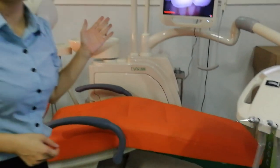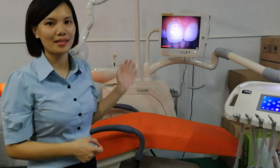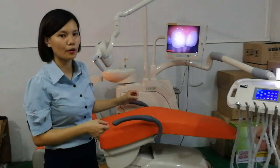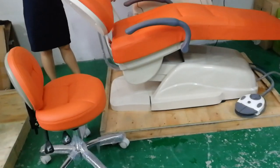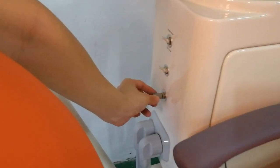We have another very unique function on this chair: a vacuum cleaning tube system. It will push the debris or solids from the drainage tube and remove bad smells from the clinic. You just open it from this switch before the dentist leaves the clinic — just open it for 2 minutes.